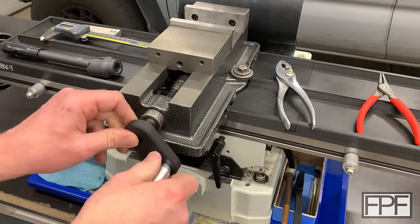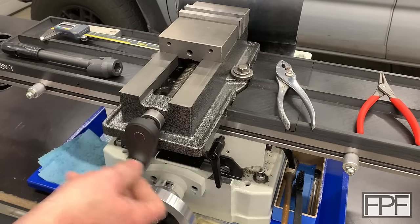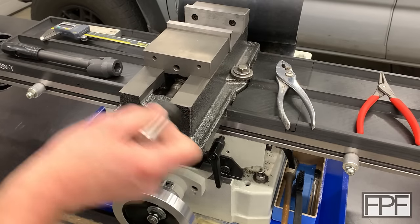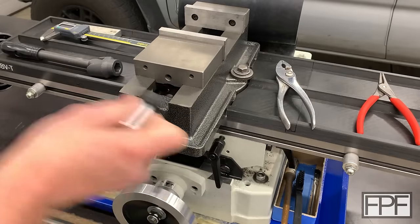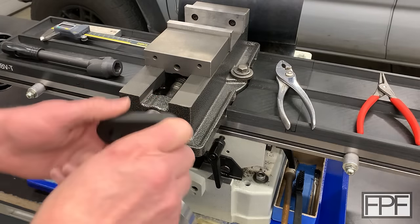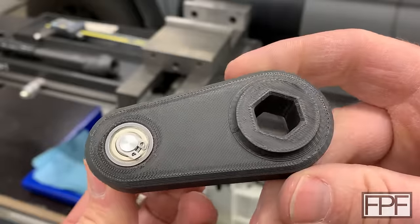Let's try it. Oh, that is nice. What a difference. I can go from almost all the way closed to all the way open in seconds compared to the old way. And it spins on there really, really nice.